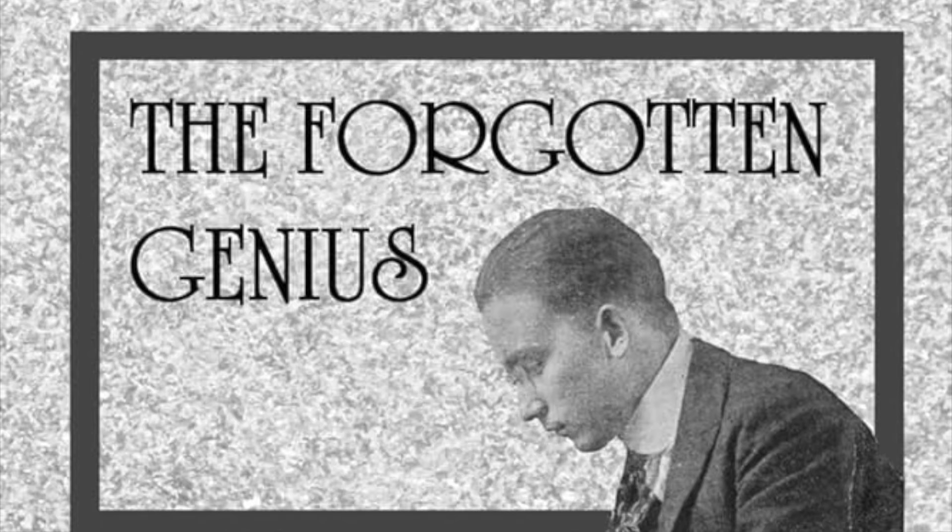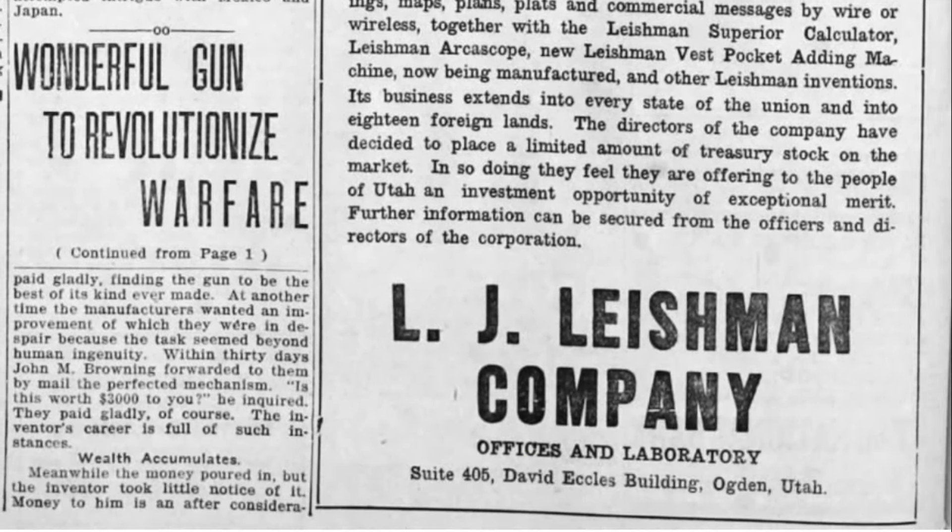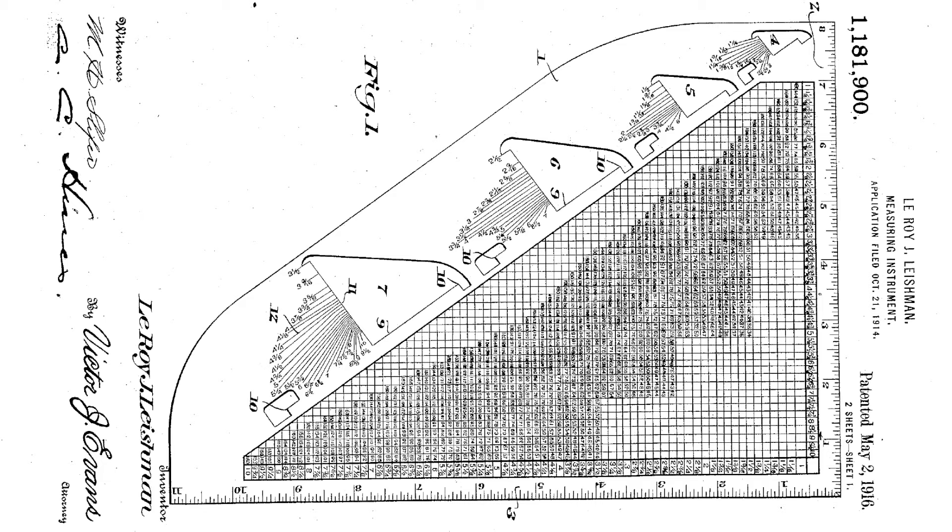This is the Little Marvel Adder. It was built by L.J. Leishman out of Ogden, Utah, around 1917. It wasn't his first invention. He built these little adding devices that he sold to high schoolers in the 19-teens, and he made those when he was a high schooler himself. He had about 20 inventions to his name.